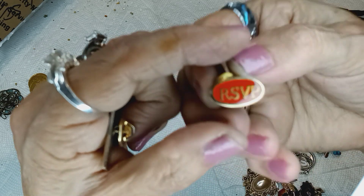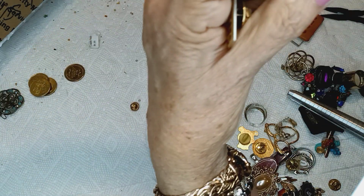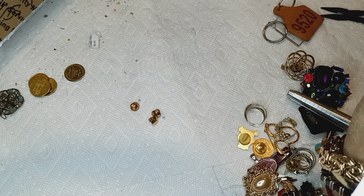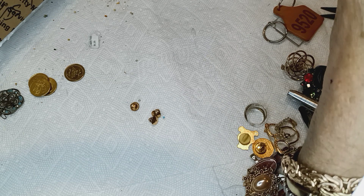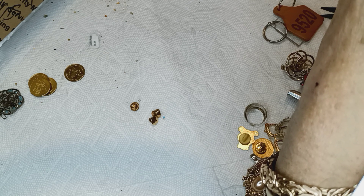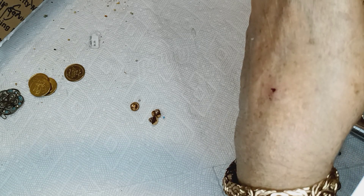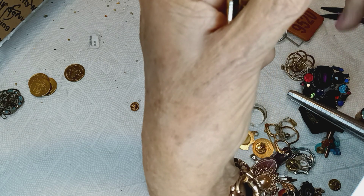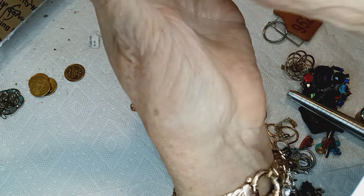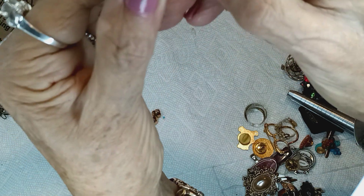This is RSVP — I do not know what that means, maybe for some kind of meeting. It has writing on the back — probably the maker. Let me look — it says 'Sanders' and what looks like a phone number, 818, which is the area code right above LA — Ventura, I think. That's a dollar. And the last one and most important is 'I Love Jesus' — so cute! Nothing written on that, and that is a dollar.